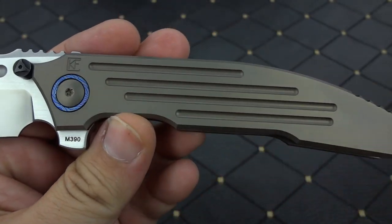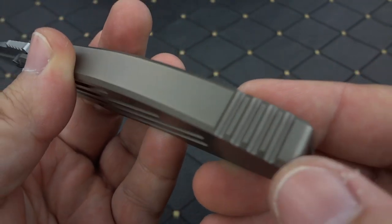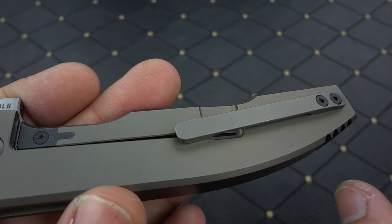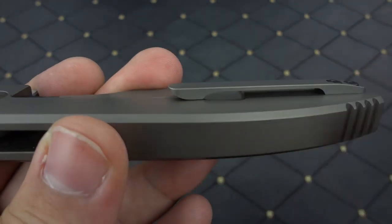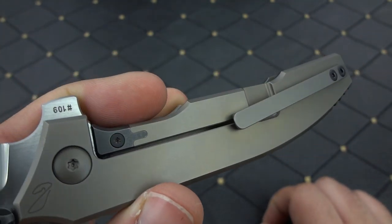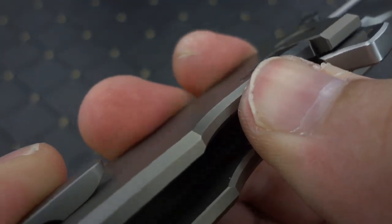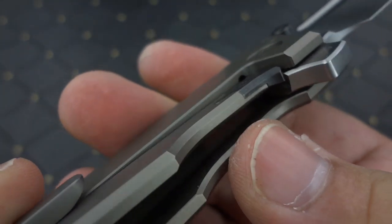You have the grooves that are milled into the titanium frame. There's the jimping for reverse grip on the back side. Titanium pocket clip — and the pocket clip is perfect, by the way. Not too light, not too tight. It'll go right into a pair of jeans with no problem whatsoever, and it feels very, very secure. There is the steel-on-steel lock-up with the steel lock-bar insert, and there is an integrated over-travel stop built in there as well, so you're not going to over-extend that lock-bar.